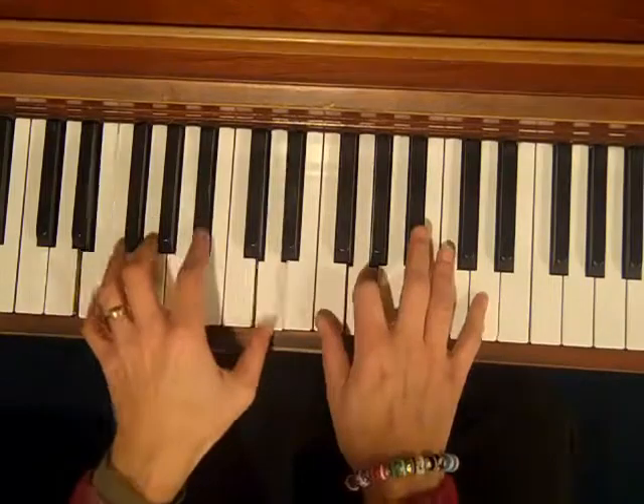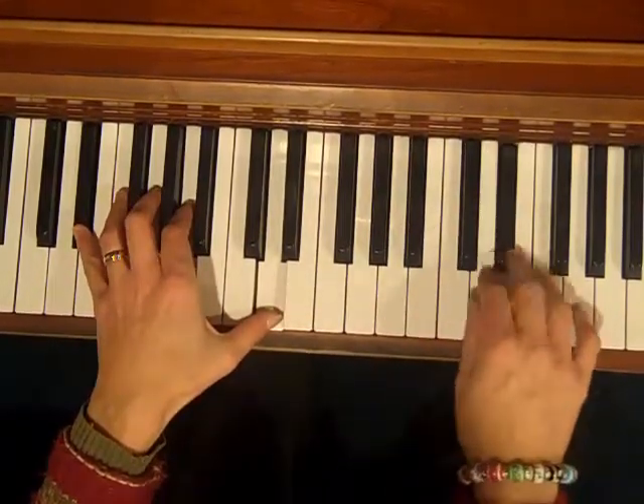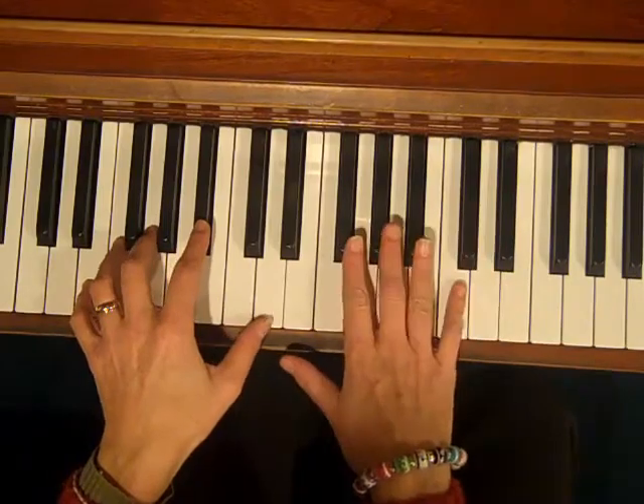And the right hand plays around within the C blues scale. So if you're doing the 12-bar blues here...